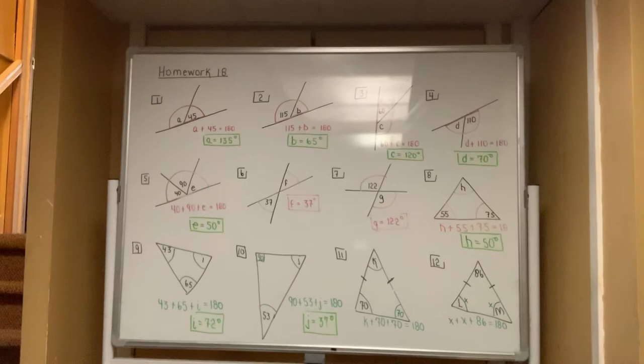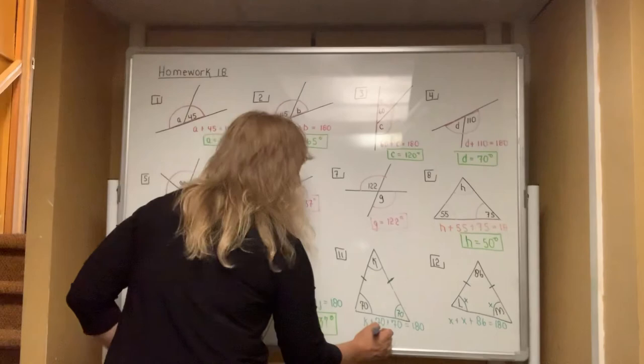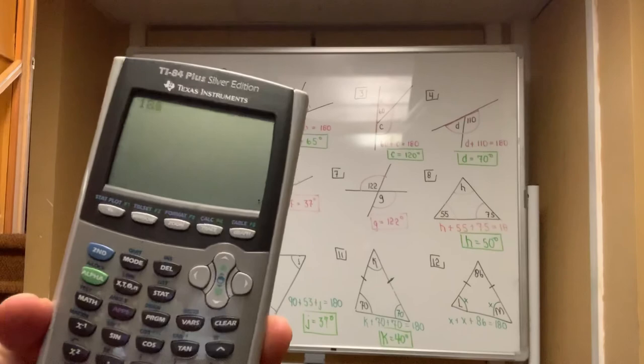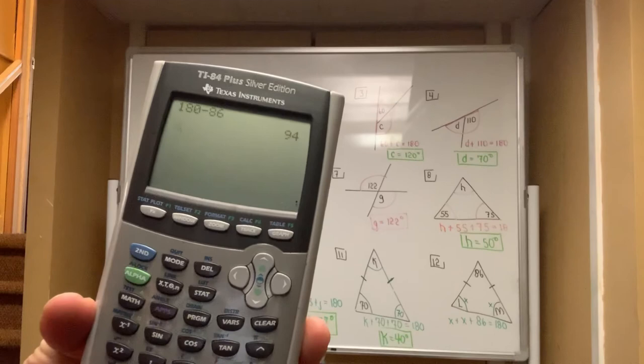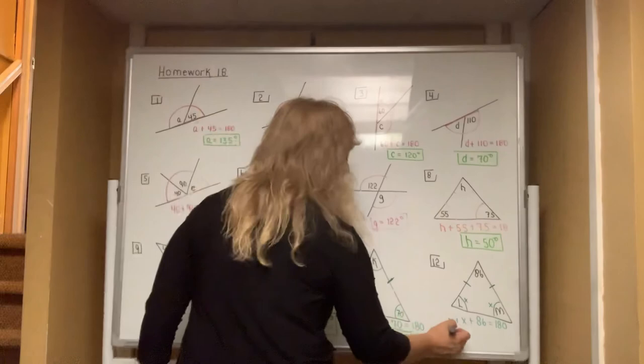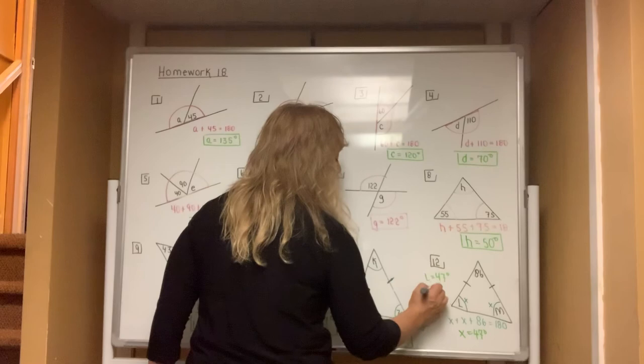For number 11, type in the total of 180, subtract off 70, and subtract off the other 70, getting an answer of 40. So K equals 40 degrees. For the last question, type in 180, subtract off the angle you know — which is 86 — but then divide by two because you have two X's and need a measurement for each one. Your answer ends up being 47, so each X value is 47. Angle L is 47 degrees and angle M is also 47 degrees.